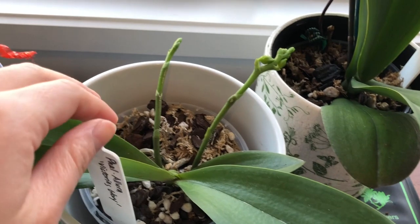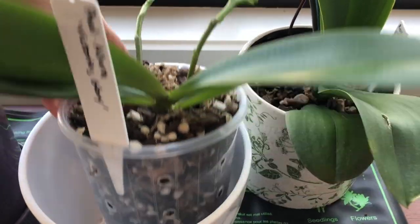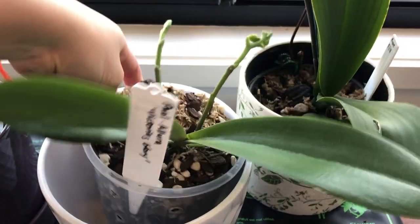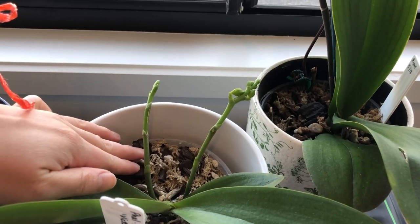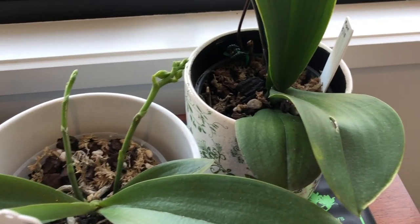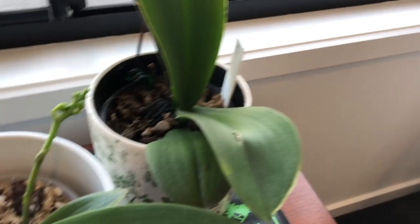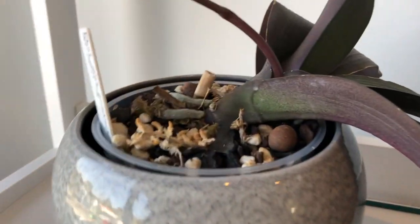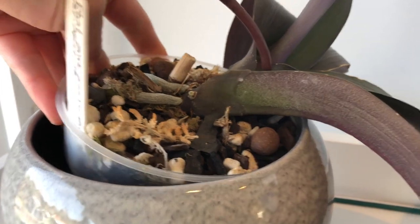I plant my Phalaenopsis orchids in a pre-made mix of Orchiata bark, charcoal, and perlite, and I also add some extra liquor beads for aeration and a bit of sphagnum for more water retention. I also put ventilation holes on the sides of the pot - I learnt this from Miss Orchid Girl - using just a soldering iron from the hardware store, and it works really beautifully.